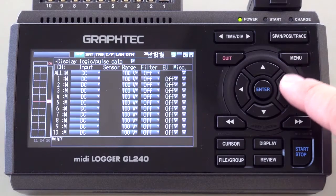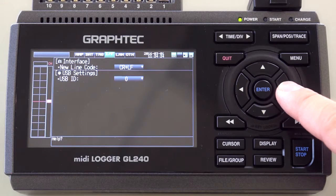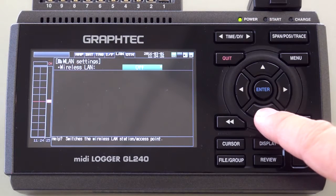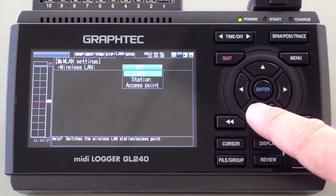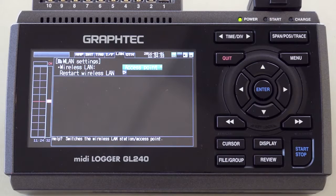After powering on the GL240, go to the menu and click right all the way to the LAN setup, then turn on the wireless LAN setting. You can set it up as station or access point.